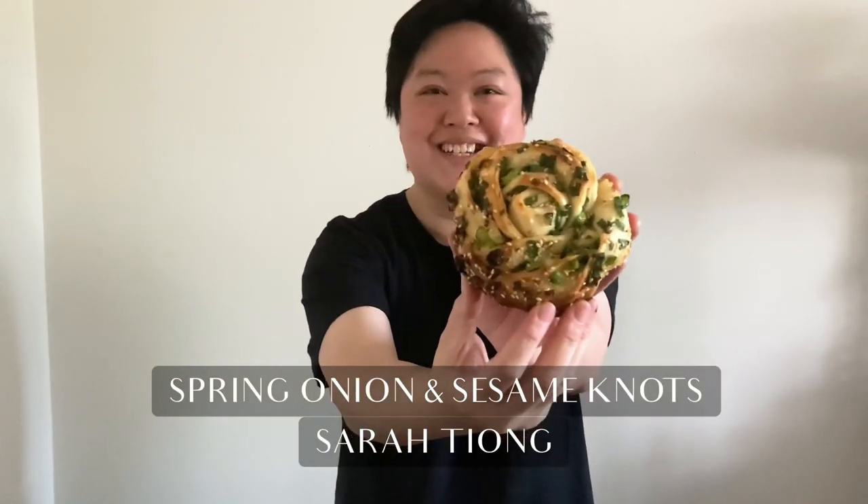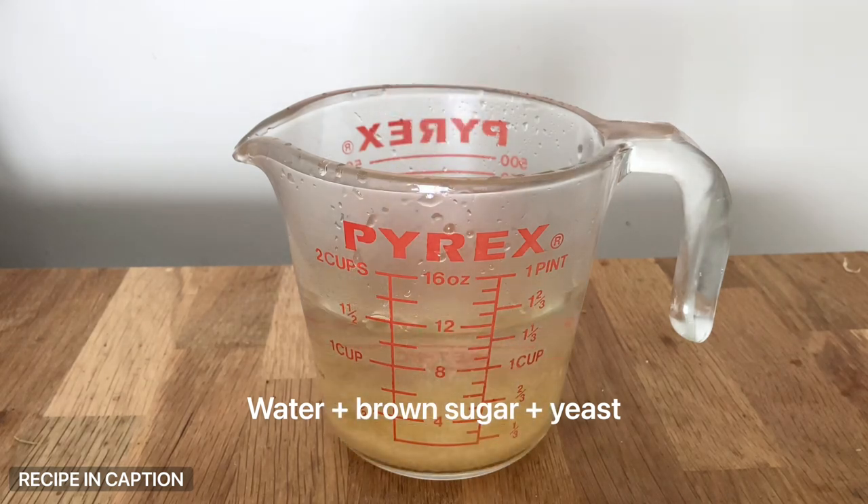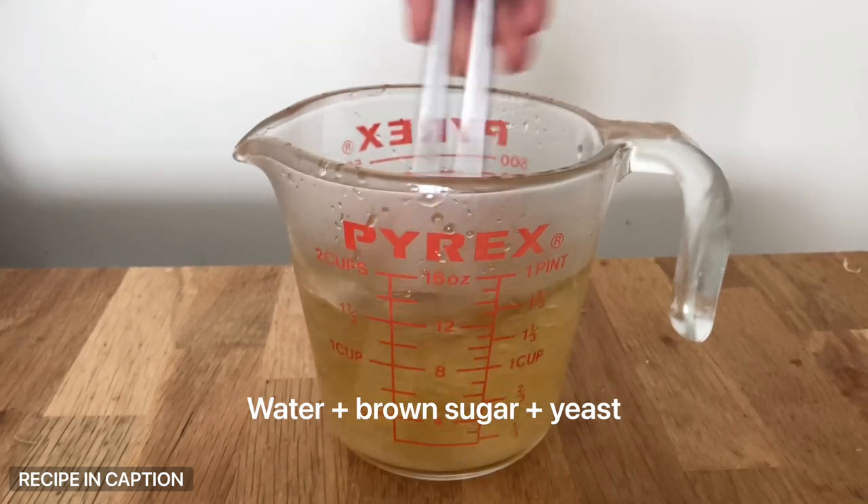Spring onion and sesame knots. This recipe has finally landed and I've tested and made it as simple and accessible as possible. Quantities and written recipe in the caption.